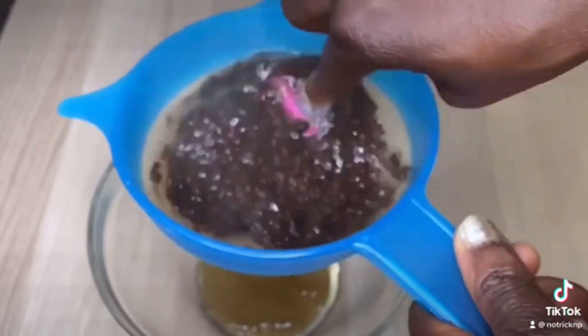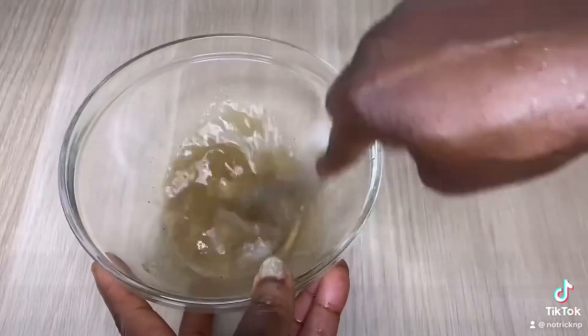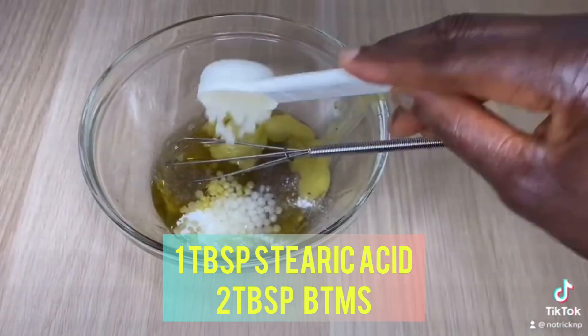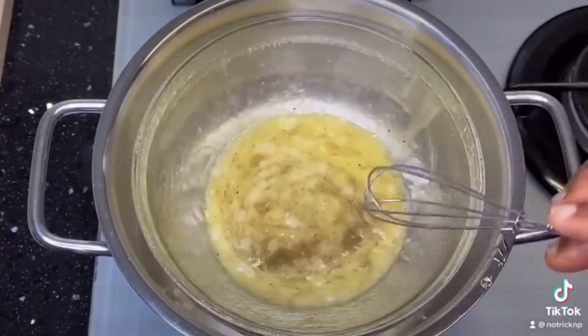After boiling for at least five minutes, sift it to get a thick gel. Then go ahead and add any oil of your choice — one spoon of oil — along with BTMS and e-wax.